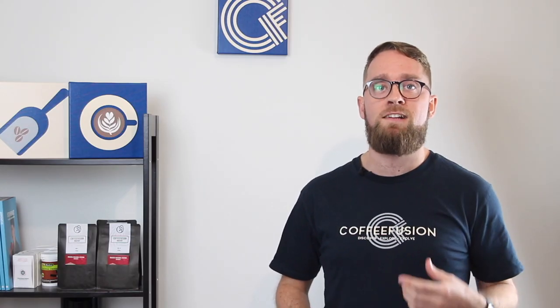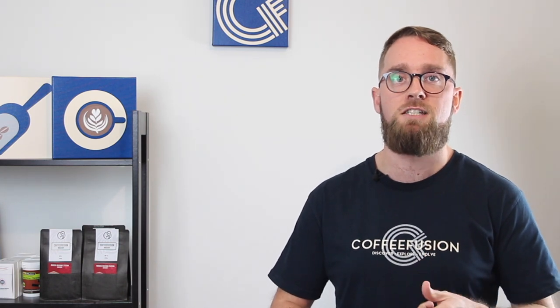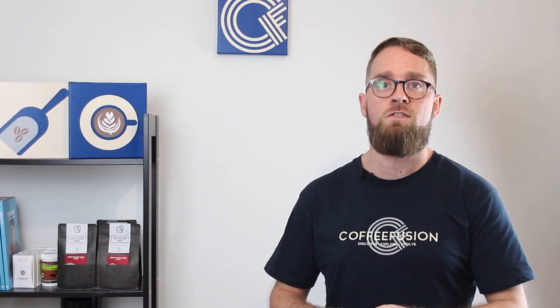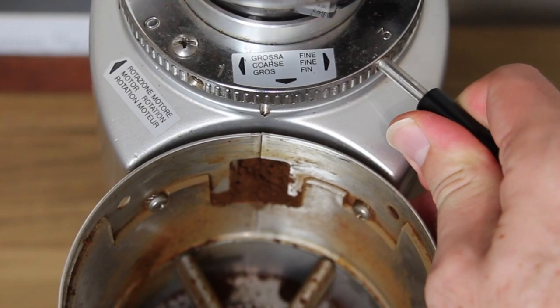In episode two, we talked about extracting better espresso — dose, yield, and flow rate. We talked about that ratio of one to two, so if your dose is 20 grams, your yield needs to be 40 grams. We also talked about a flow rate of 26 to 32 seconds, and if your flow rate was outside those numbers, you needed to adjust the grind to get it into range.